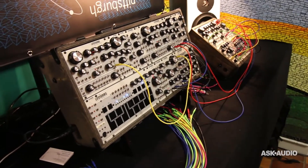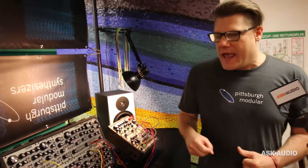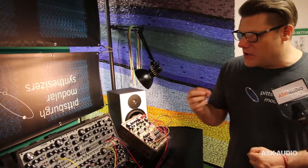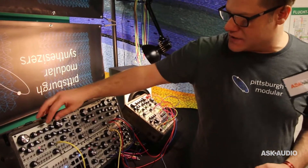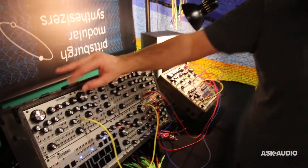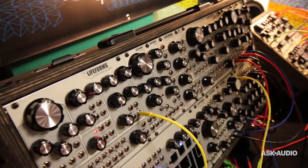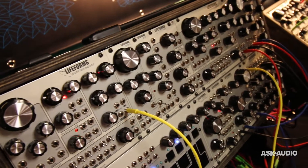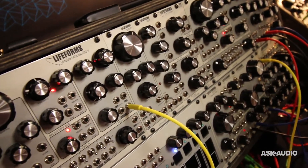What we're really showing today is the Double Helix Oscillator, because it just started shipping this week and it's almost a synth voice on its own. You have two oscillators, a great sounding wave folder, and then a low pass gate — our Dynamic Impulse Filter.